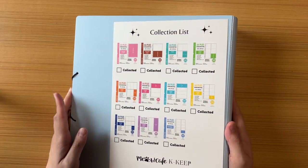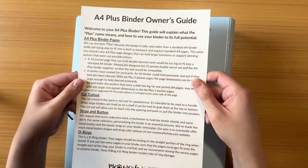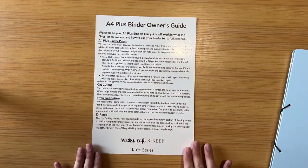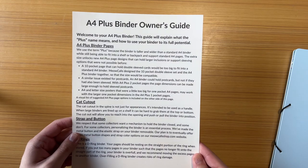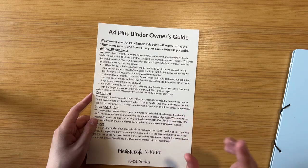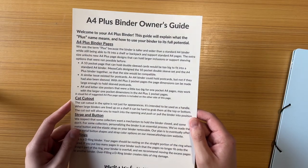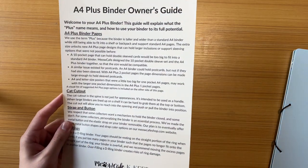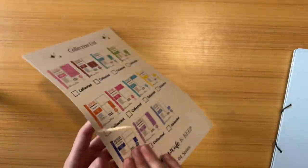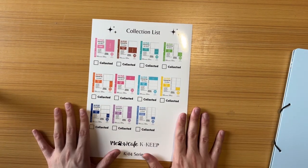A little binder ASMR. The instructions say the A4 Plus is designed to hold a 10-pocket page that can actually hold double-sleeved cards. I like double sleeving my cards — single sleeving gives me anxiety because I feel like it's not secure. That's why I decided to go with this binder.